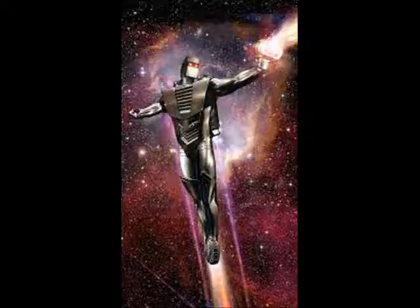After a slump in sales two years into ROM's original run, it was later picked up by Steve Ditko.